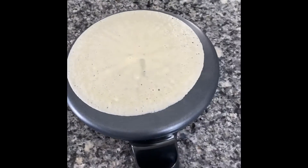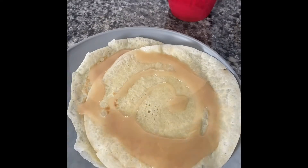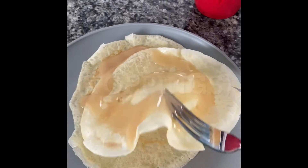Cook your crepes to your liking. Add your favorite toppings, then enjoy.